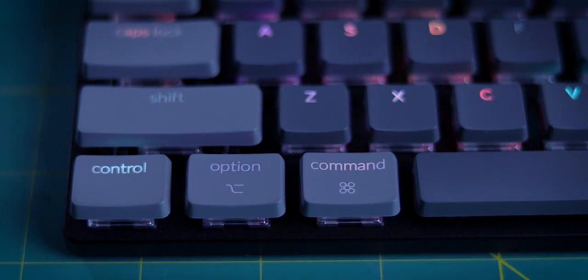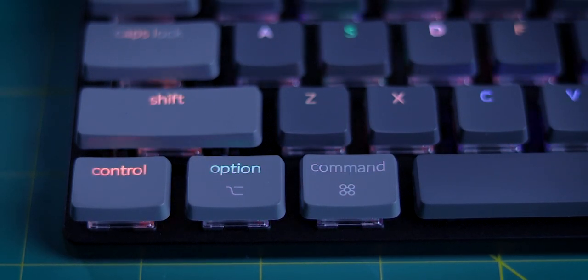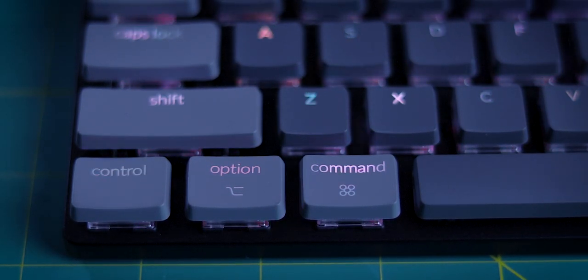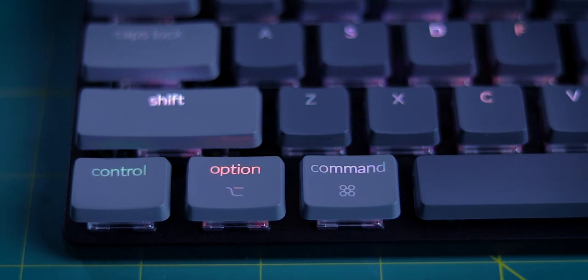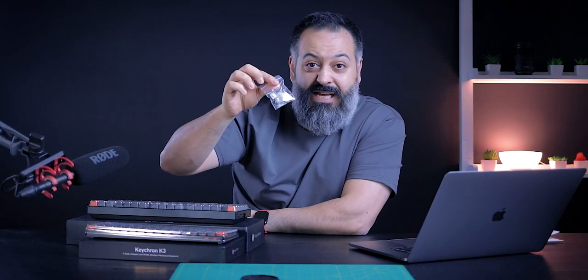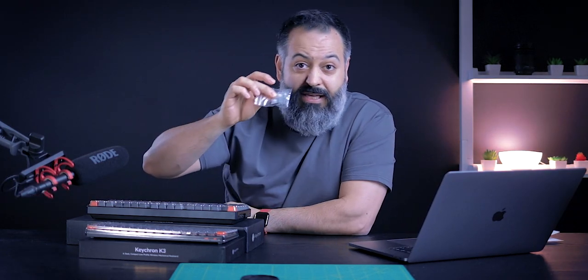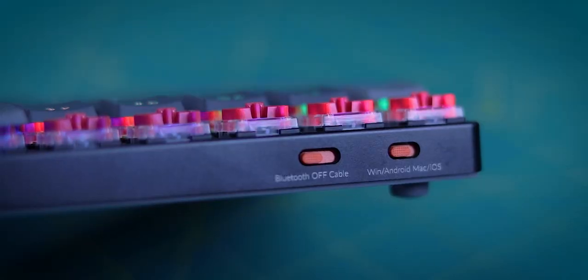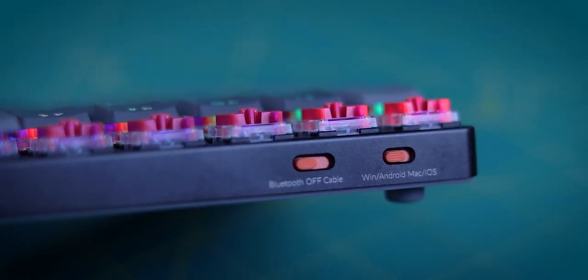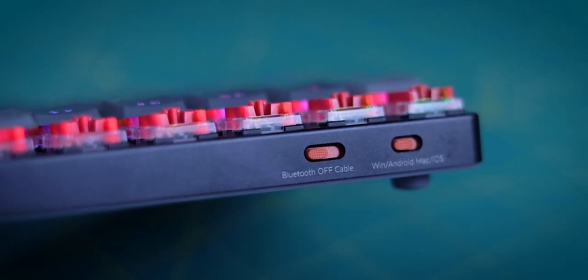You can connect to Mac and Windows. By default, they come with Mac buttons — your Command and Option keys instead of Alt. But you do get an extra set of key caps inside if you want to switch to Windows. Not only do the key caps change, but both devices have a button on the side — you just switch it and the device will register and map those keys to the appropriate buttons for Windows versus Mac.